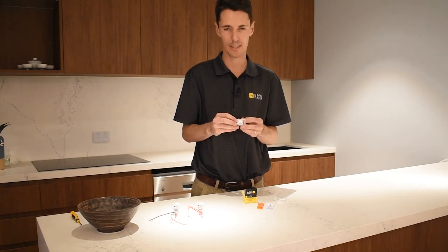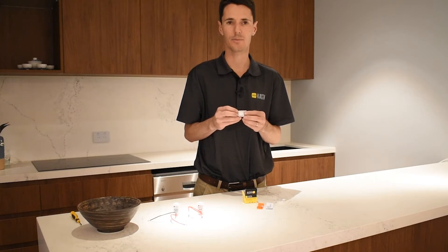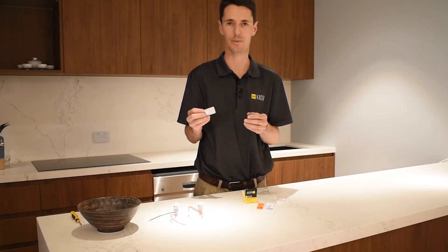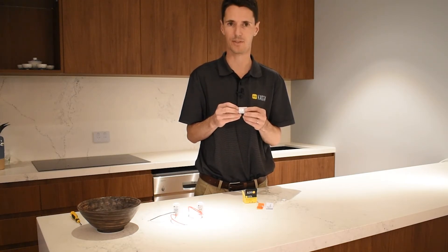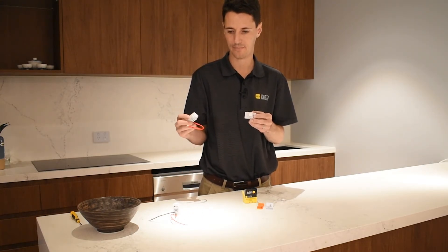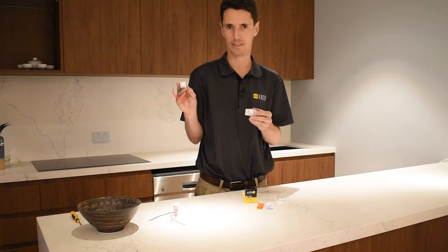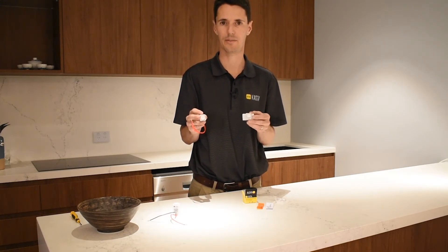This device differs from the mains power remote switch mechanism in that the real-time status of this device compared to what it is linked to is not shown. This is mainly to conserve battery life, so if on our dimmer mechanism the light load is on, it will not show on this mechanism.